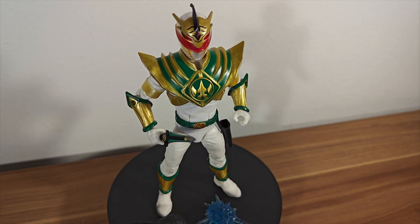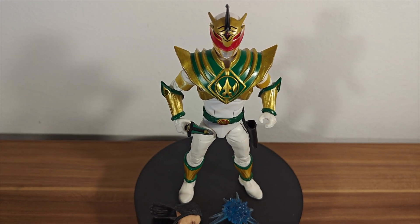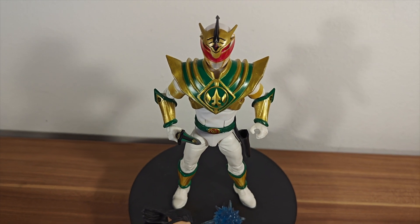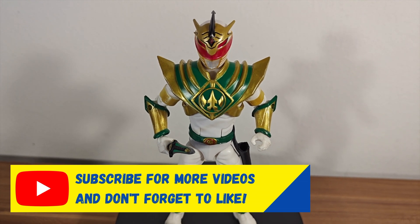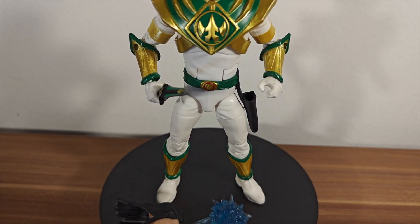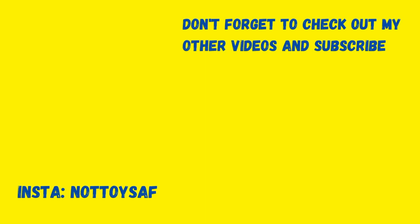Let me know what you thought of this video. If you enjoyed it, make sure you leave a like. Let me know if you've been reading the Omega comics and if you're looking forward to the release too. If you want to see more Lightning Collection content, make sure you subscribe. We are trying to get to 500 subscribers by the end of this year. So thanks so much for watching, have a great day, and we'll see you next time. Bye-bye!